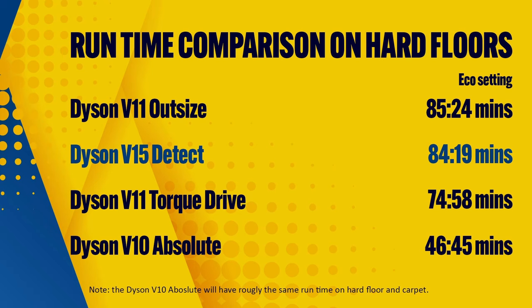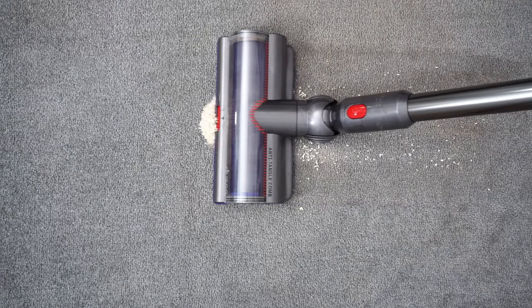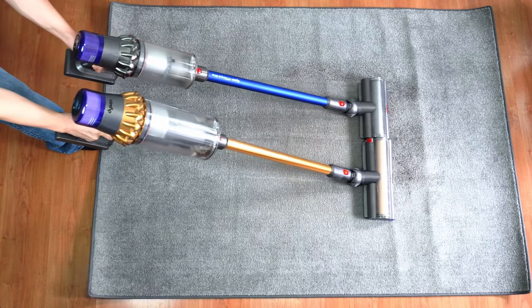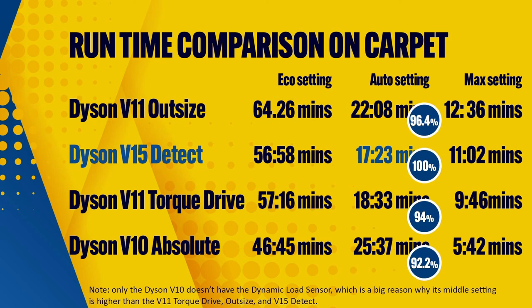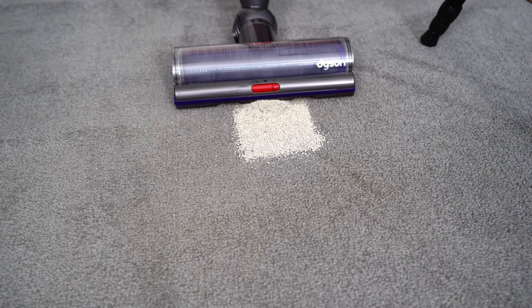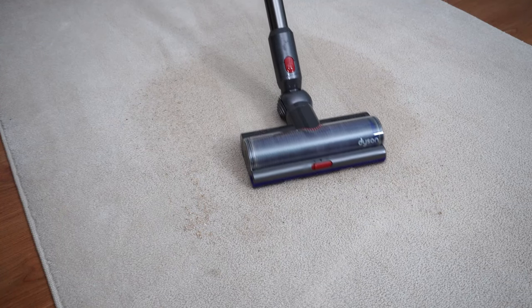The Dyson V10 Absolute had the shortest runtime at 46 minutes with the main nozzle attached. On carpet, the middle or auto setting is the most practical as it provides the best compromise with power and range — and this is a major deciding factor between opting for the cheaper V10, the more expensive V11 variants, or the flagship V15. In the auto setting, the V11 Outsize ran the furthest at 22 minutes, likewise in the Eco setting at 64 minutes. But when you factor in how well it picks up embedded dirt, the V15 Detect wins with a pickup of 100%. The V15 Detect has the best sustained deep cleaning performance of the four vacuums here, and achieves this without sacrificing too much ergonomics since it's only slightly heavier than the V11 Torque Drive.